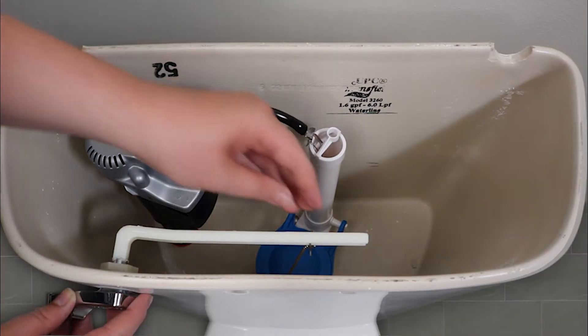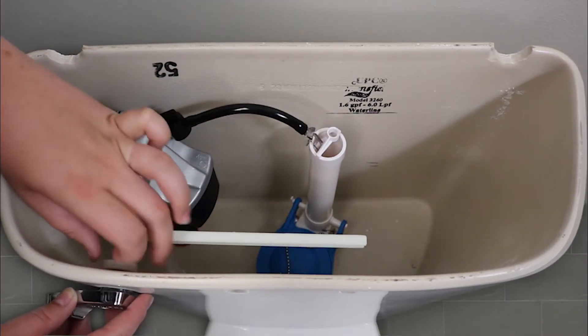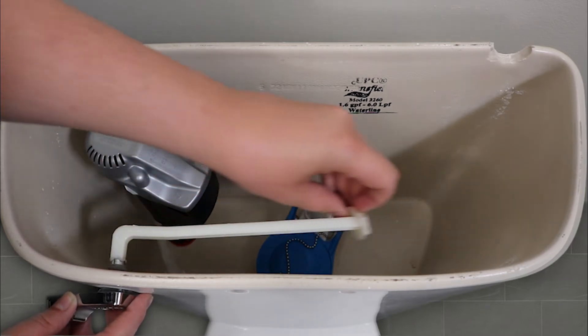Now we will remove the old lever. Start by removing the chain from the lever arm, unthreading the mounting nut, and taking the arm out of the tank.